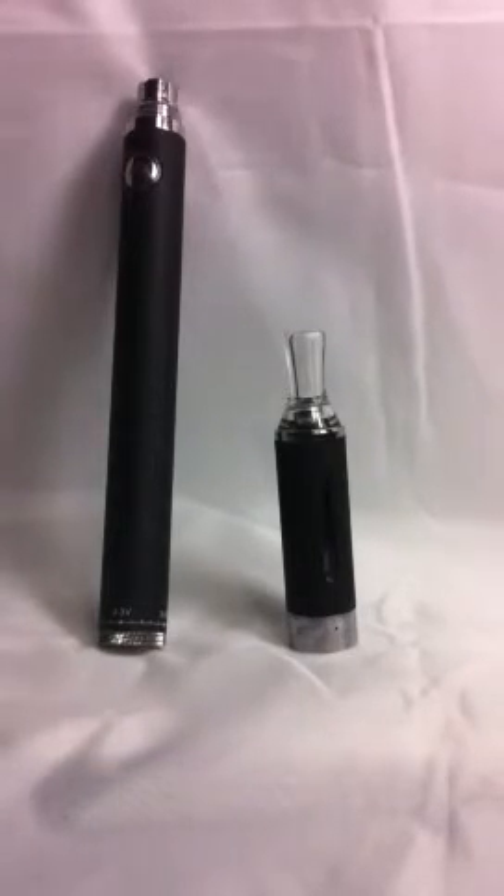Hi there, this is Lee from socialites.com.au. This video is to show you how to take the coil out of the clearomizer in the advanced electronic cigarette starter kit, replace it, and put in a new one. This is the clearomizer that comes with the advanced starter kit, and that's the battery that comes with it also. It's quite a simple thing to do.